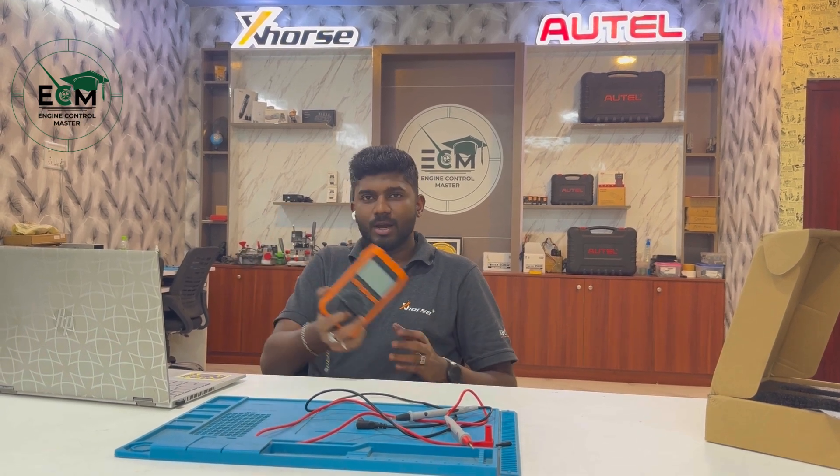Hello, this is Jack. We are from team Jaguar Autotronics. Today we have a wonderful, amazing tool in the market — the exhaust digital multimeter.